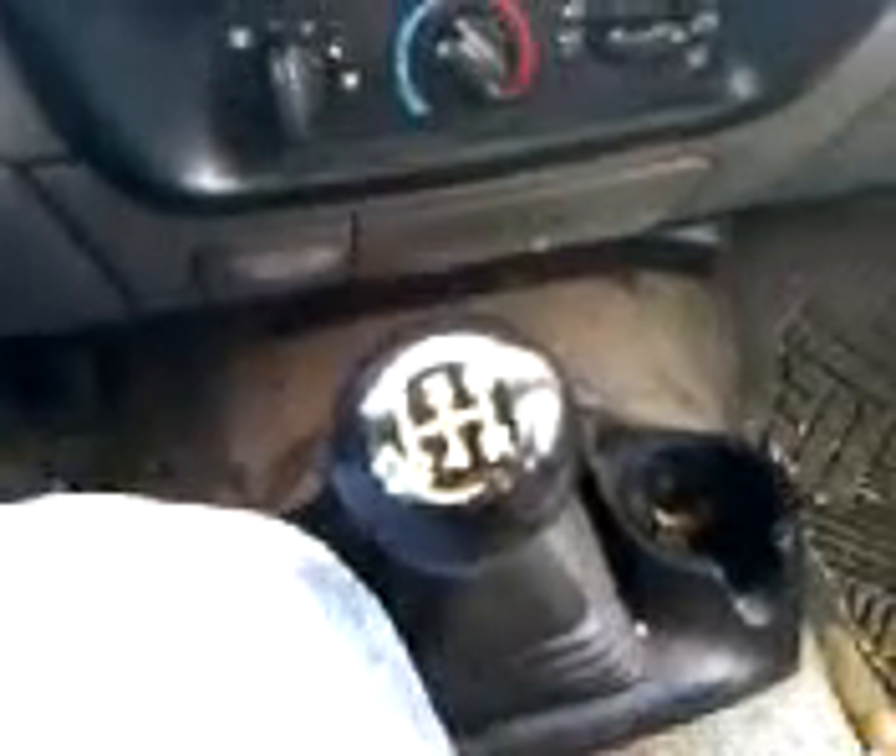I found out I can just downshift down to first going to town. Haven't really tried it on the highway and I don't think I will for a while.